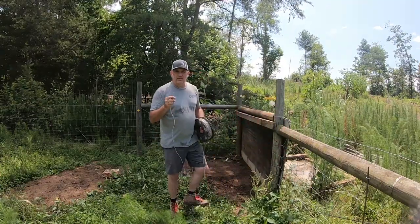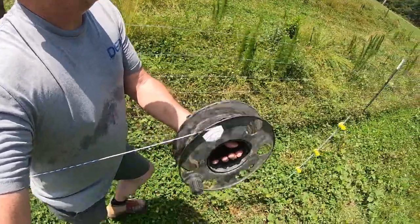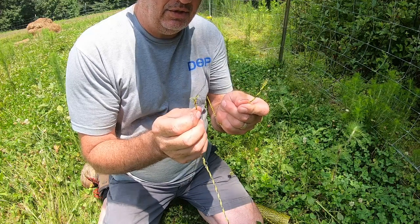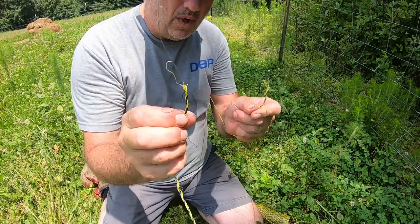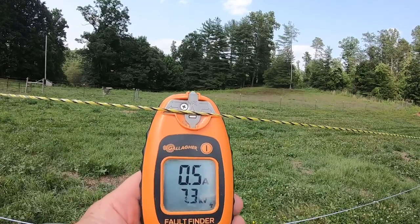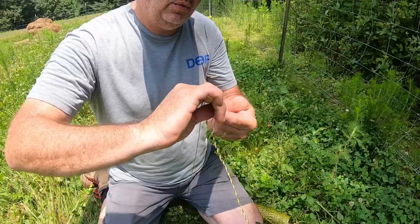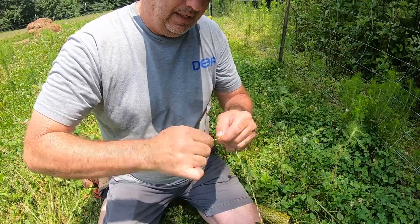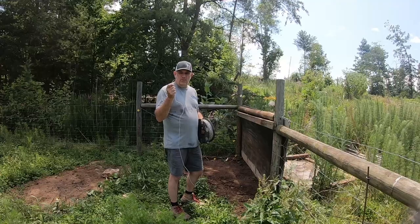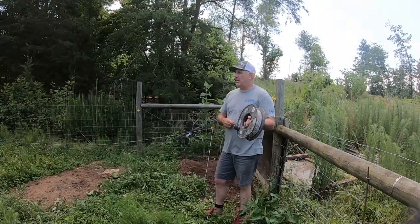Since we started using poly wire on the farm there are lots of things I like about it — it's easy to work with — but I'm always wondering about when we have to connect two ends of it together. I never know exactly the right way to do it and I've often wondered: are we getting electrical current through all of the wires within the poly rope? Today I'm going to show you how to put it together and make sure you never wonder again whether you're getting electrical current through all of those wires.